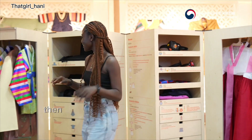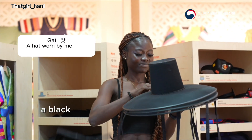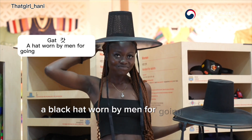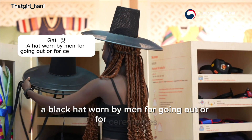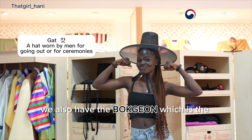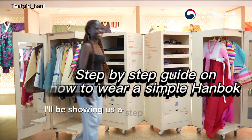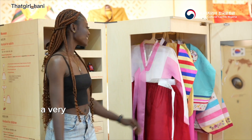For male accessories, we have the gat, which is a black hat worn by men for going out or for ceremonies. We also have the bokgeon, which is a soft hat for men. Now I'll be showing the step-by-step process of how to wear a very simple Hanbok.